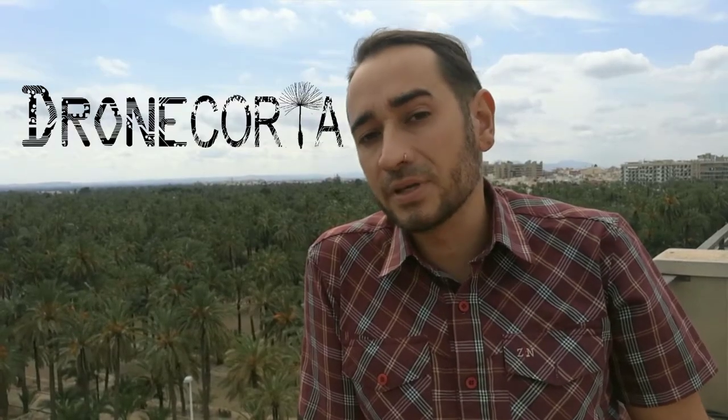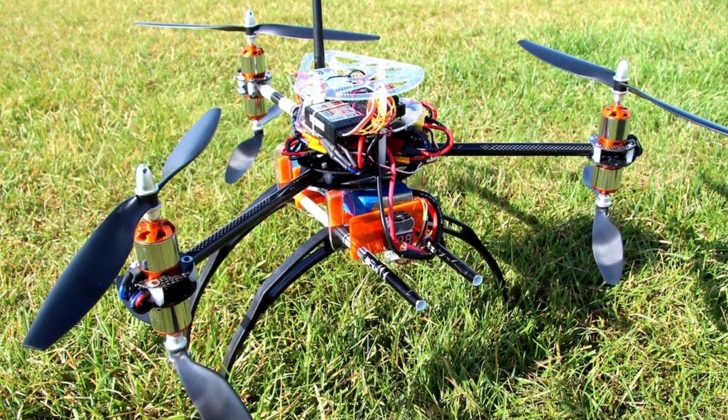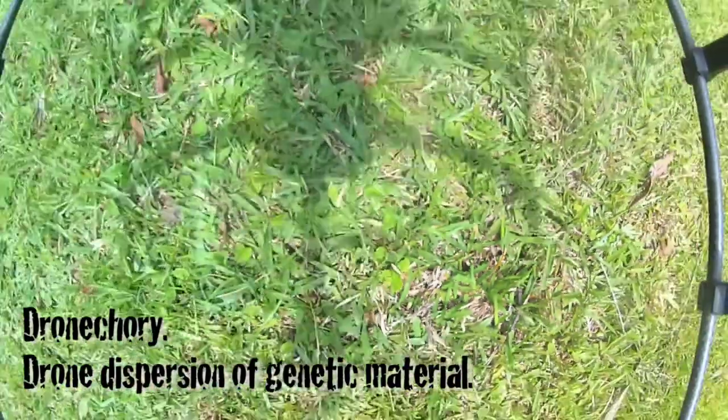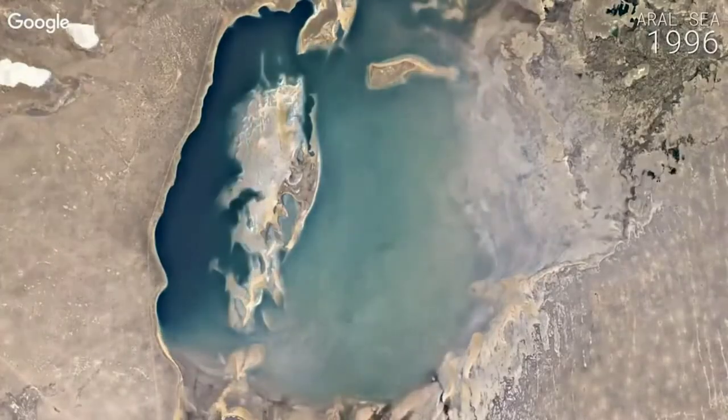Hi, I'm Lot Amoros, the creator of the Dronecorea project. Five years ago, I built my first drone. I wondered what can be the best application for a drone. Then I realized that a tool for seeding life and greening the landscape is the most valuable tool that humanity needs to face climate change.